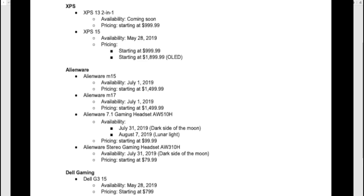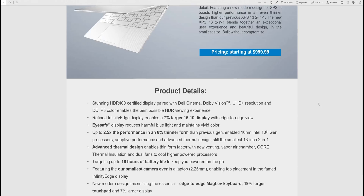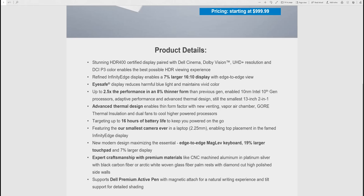It starts at $999 with the Ice Lake CPU — incredible when you consider Macs start at $1299. We have an HDR 400 certified UHD display, DCI-P3 100%, and — I forgot to mention this — it's 16:10 aspect ratio. That's a big reason it's blowing me away. The 13.4-inch display in 16:10 acts more like a 14-inch display, giving you extra real estate.